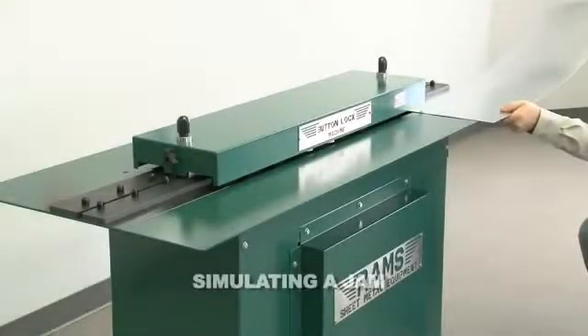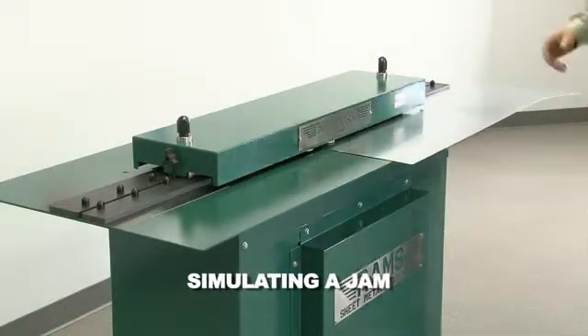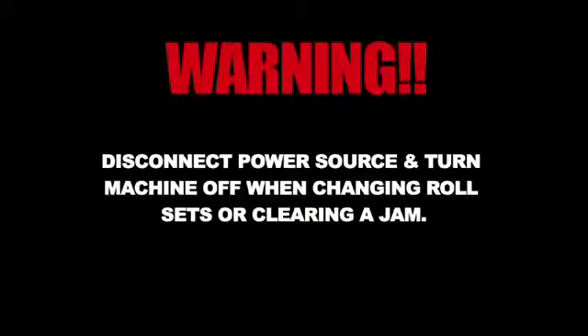To simulate a jam, our operator will simply turn off the machine after the metal has partially entered the machine. Again, prior to clearing metal jams, always disconnect the machine from the power source.